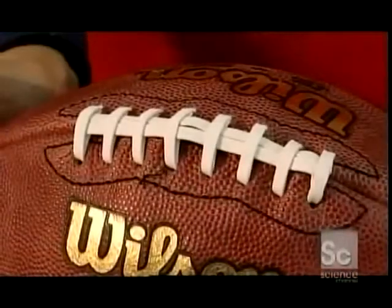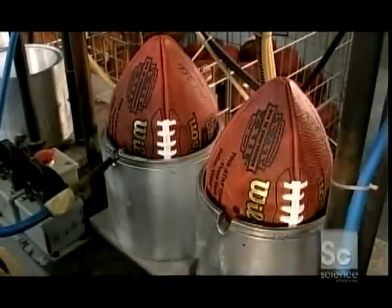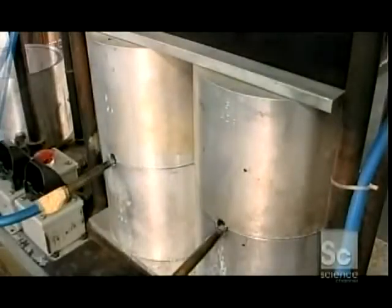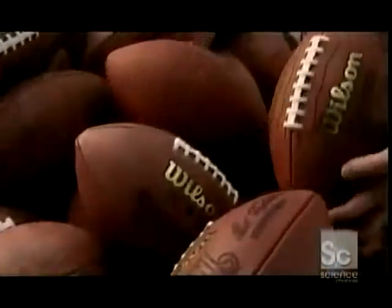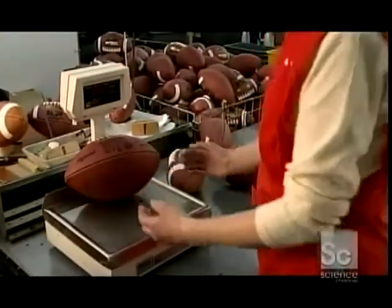Next, workers temporarily over-inflate the balls. Steel molds surround them to ensure they'll assume the correct shape. After 90 seconds, the extra air seeps out.